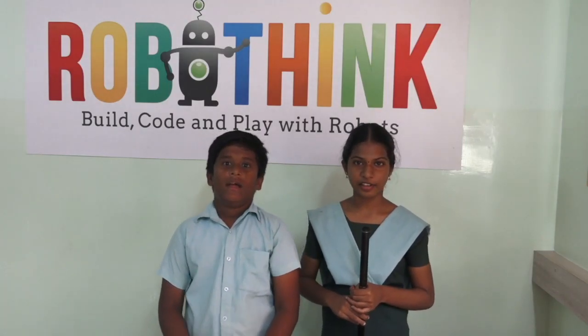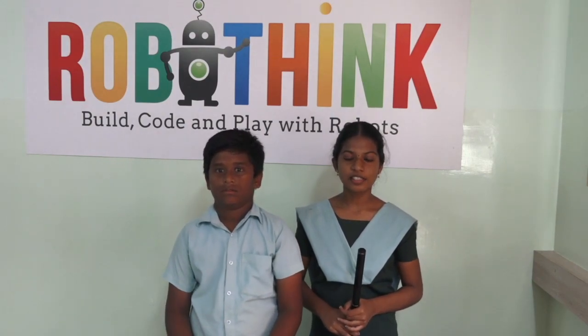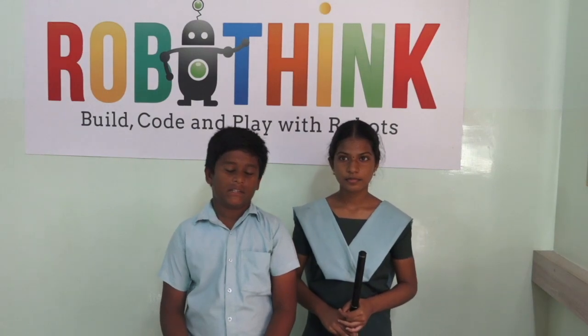Hello everybody. My name is Sarika Devi and my name is B.A.R.I.P. We are from Sri Chandra Golden Jupply School, Shankar Nagar. I am in 8th Standard. I am in 7th Standard.